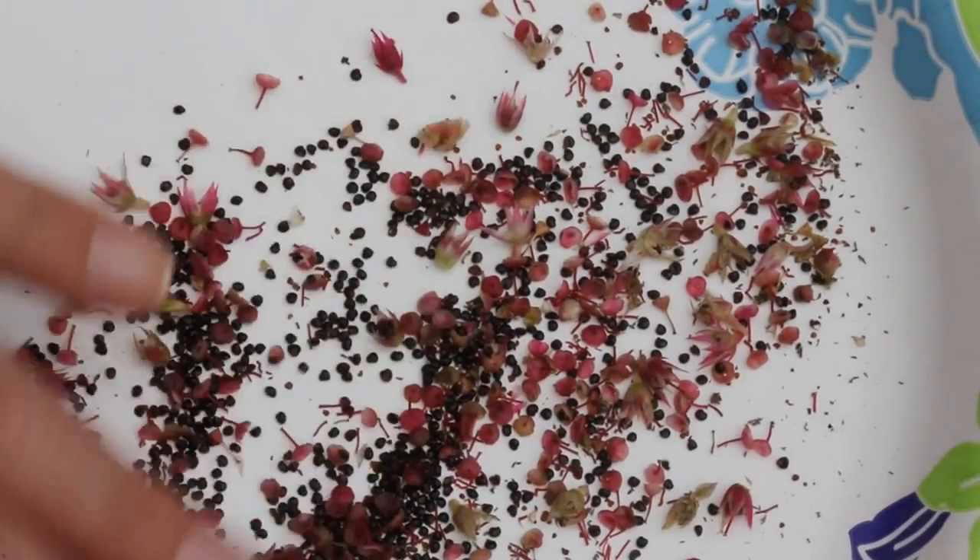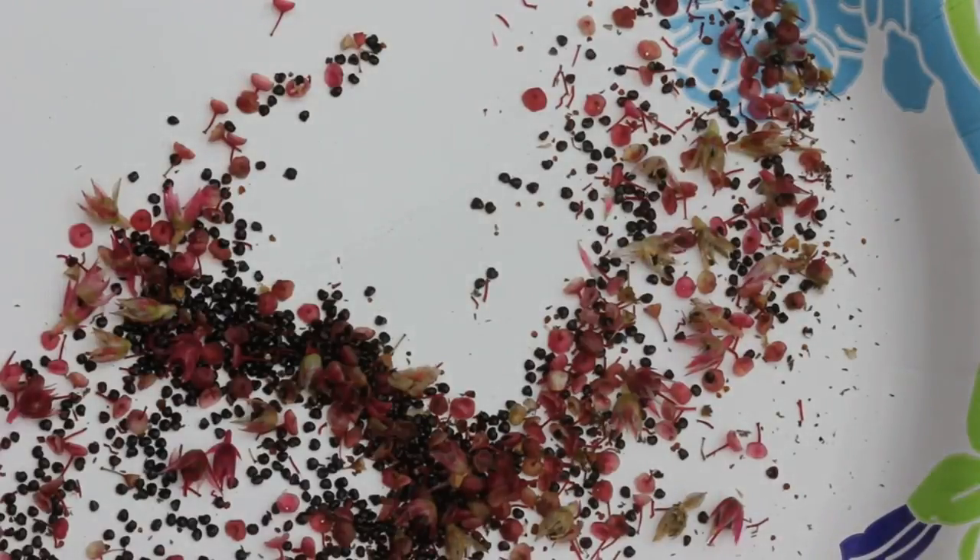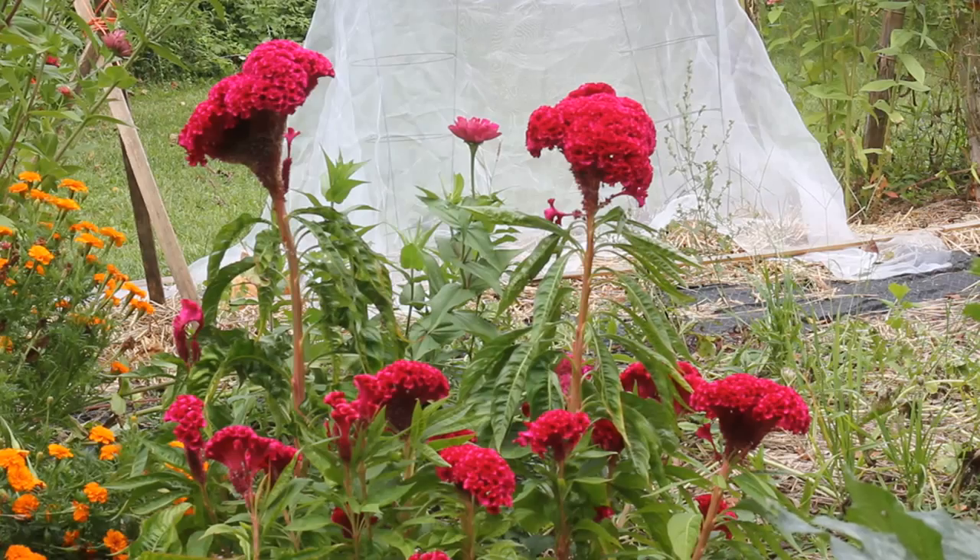Here's what the seeds look like, and I'll probably come out every few days and try to get some more seeds off of these flowers. All right guys, thank you for watching, and I'll talk to you next time. Bye.